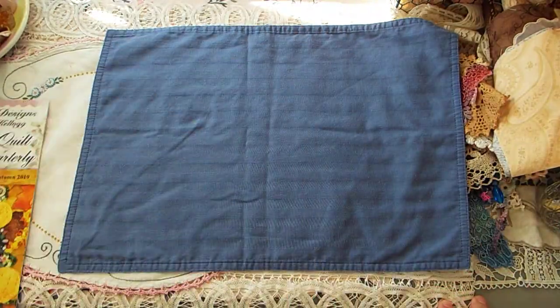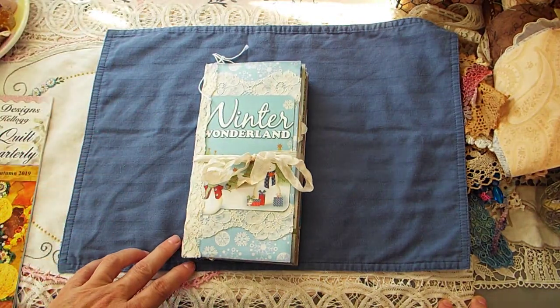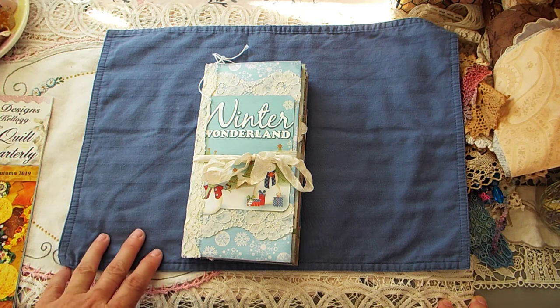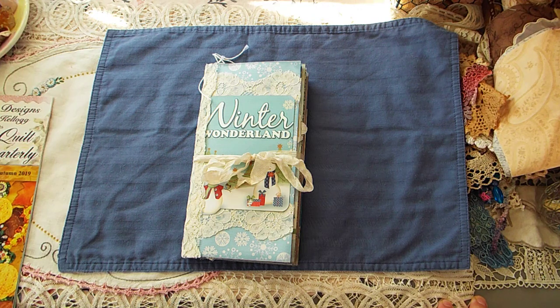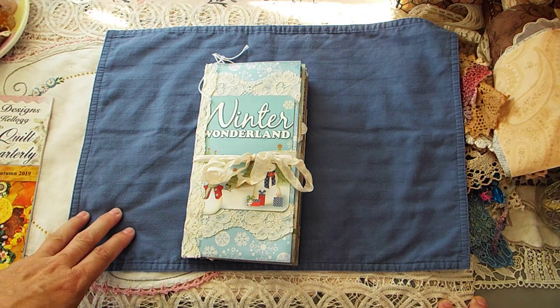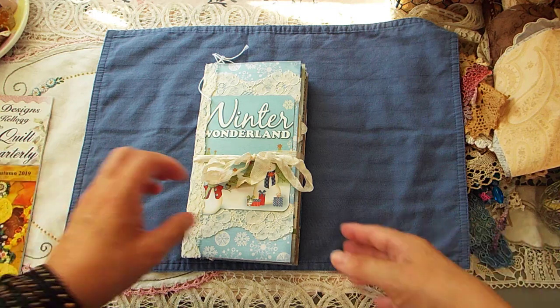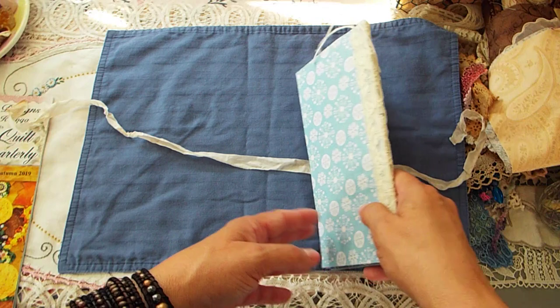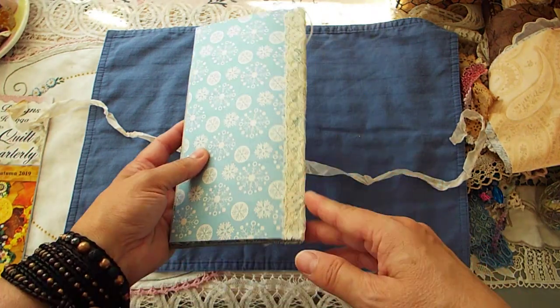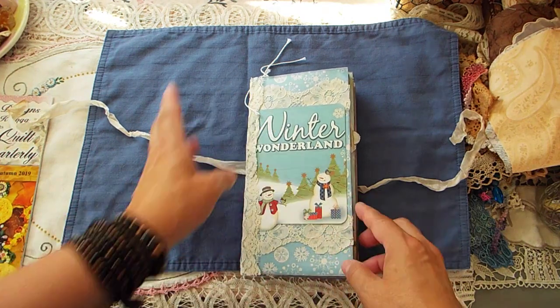I'm super excited. Anyway, I did another winter snowman-themed junk journal for the craft fair that's coming up. It's very much like the other one, so I'll just do a real quick flip through. It's one signature and it has lace on the spine.